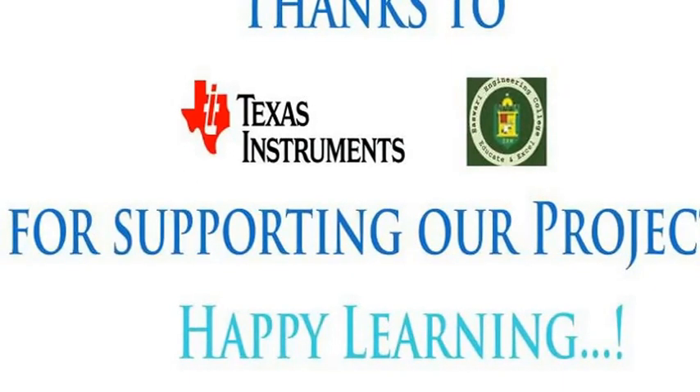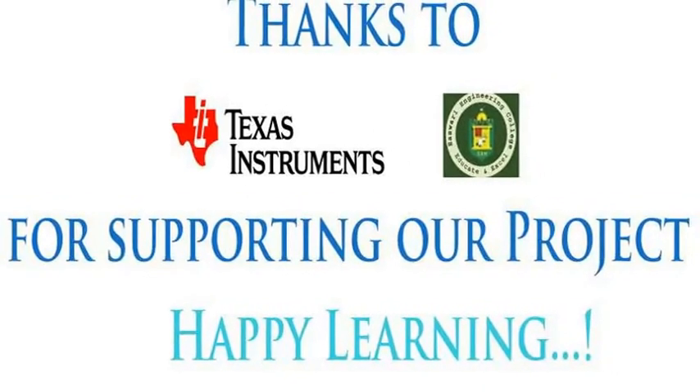I would like to thank Texas Instruments and Eshwara Engineering College for supporting our valuable project.